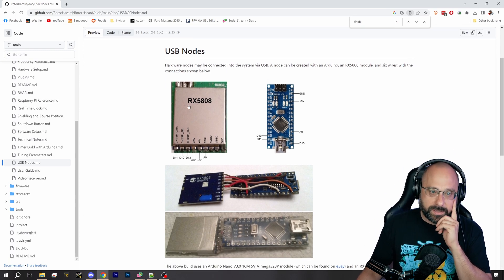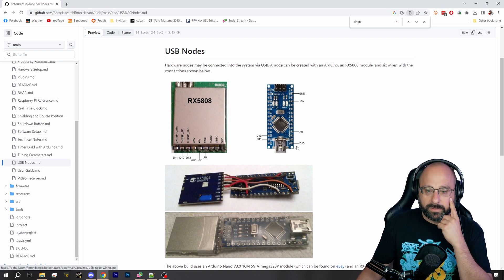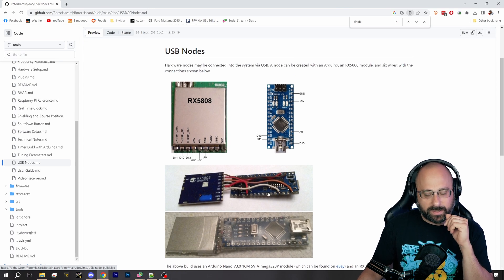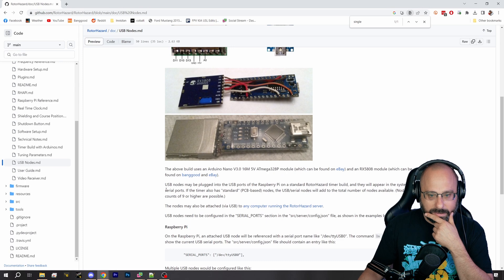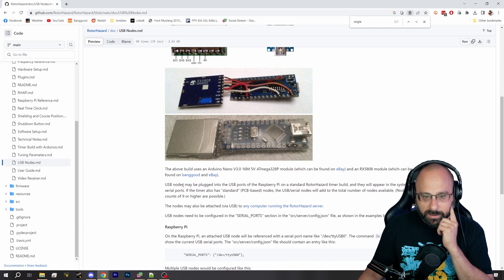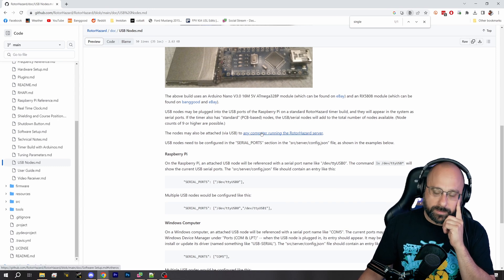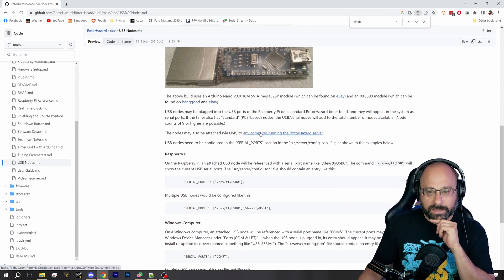You can build this with a single RX5808 module and a single Arduino Nano and some wires. Some people say you should have resistors on these wires but the instructions don't say you have to. Basically this is a one-way lap timer.